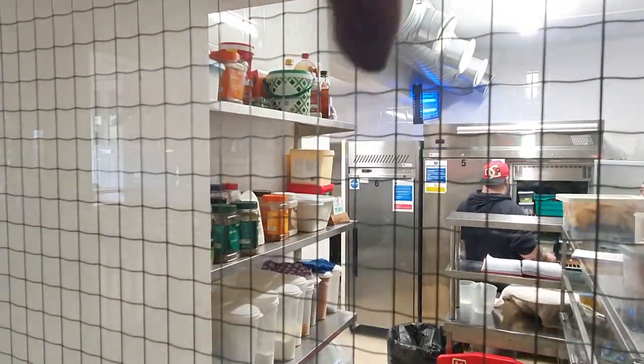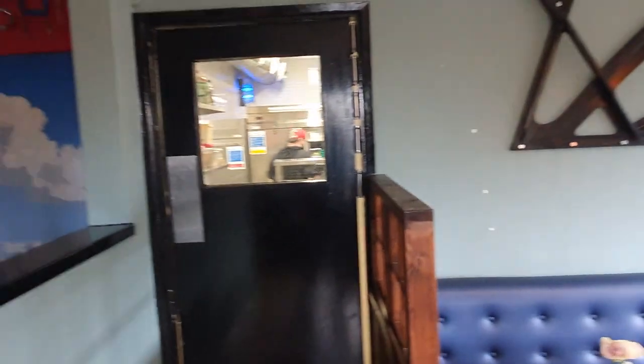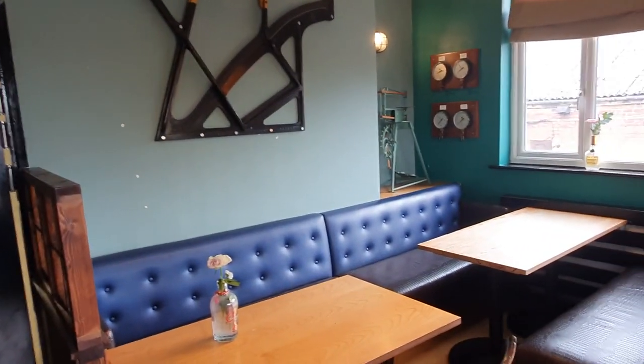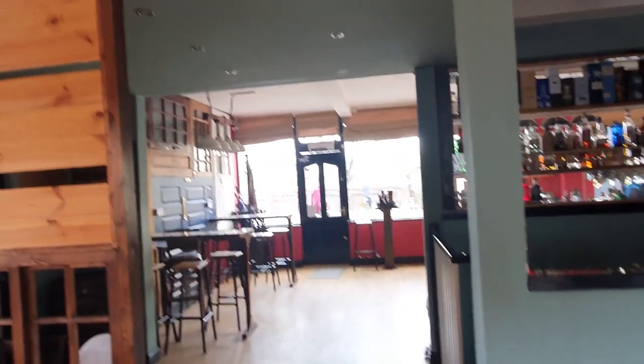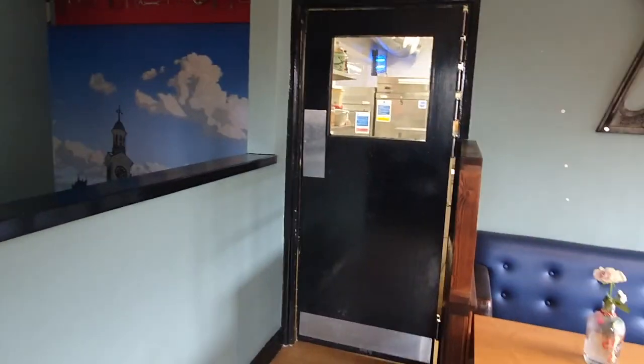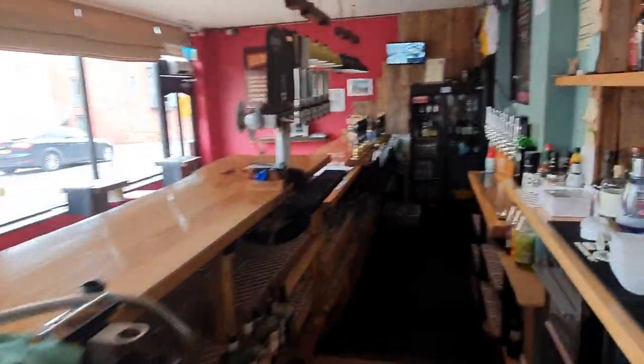To be fair, in the summertime we can just open the door at the top of the stairs. In the winter time we preserve heating in the restaurant area, and in the summertime we'll probably just let that happen because it'll pull some air through. If we open one or two of these windows we'll be pulling air through so it's nice and fresh in here, which hopefully keeps it cool because we don't have any air conditioning in the pub and we probably can't afford to run any at the moment.